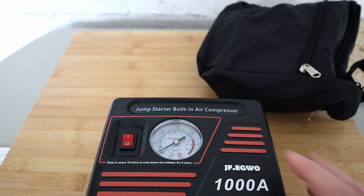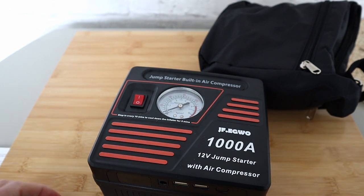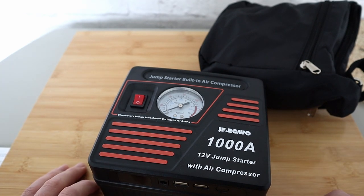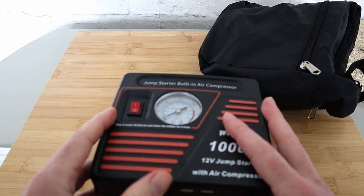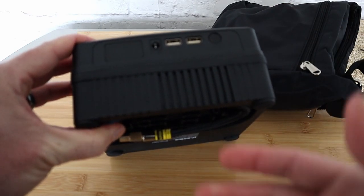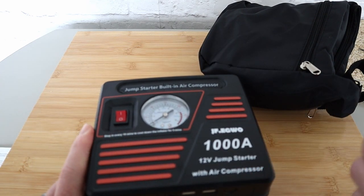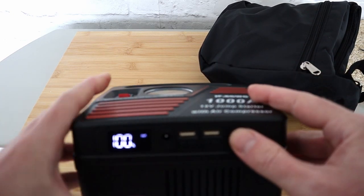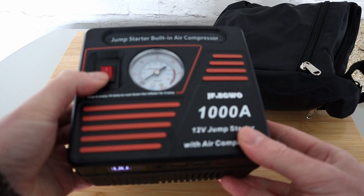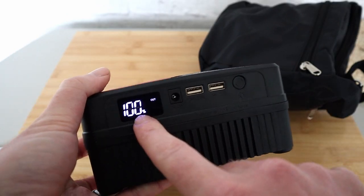You might be thinking: if my battery's flat, how am I going to pump my tyre up? Well, this device has got you covered because it has a built-in battery — you don't even need to plug this into your car's 12-volt cigarette socket. You just turn it on and you can pump your car tyre up — plugged into nothing.